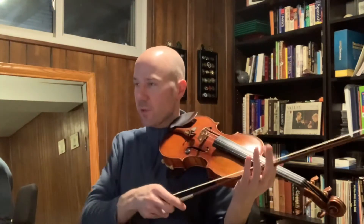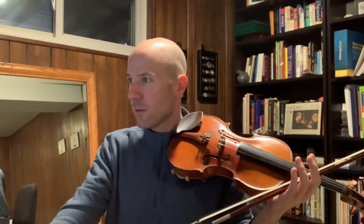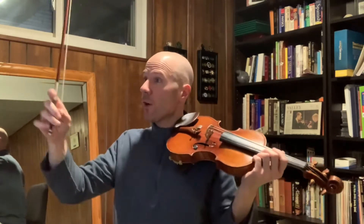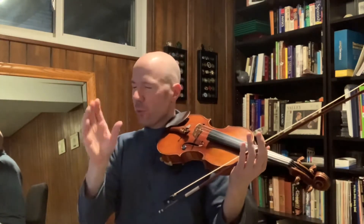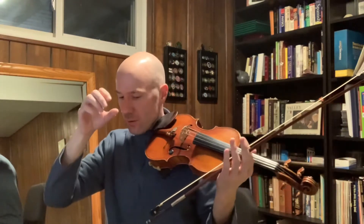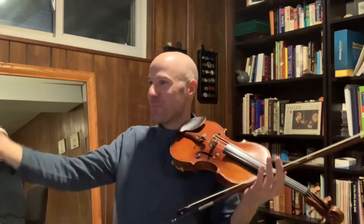We're just going to stop on the first note of each four. We're going to do four notes per bow — so four beats of the metronome per bow — and eight notes per bow. So two four-note groupings for each bow.